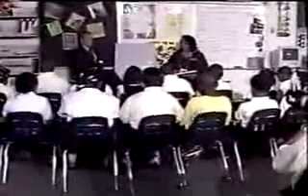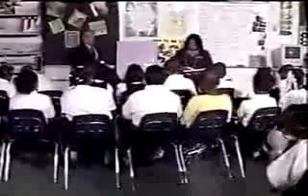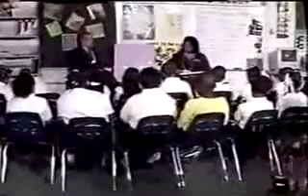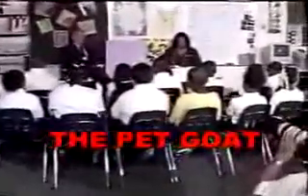Everybody touch the title of your story. Fingers under the title. Get ready to read the title the fast way. Get ready. Dove and Go. Yes, the pet go. Dove and Go.